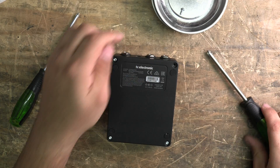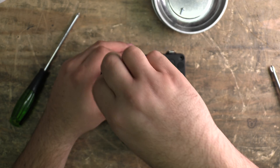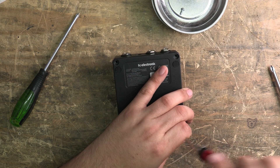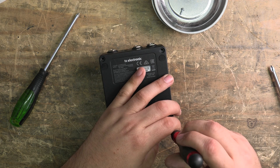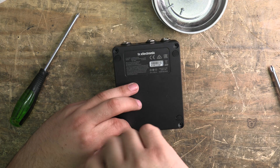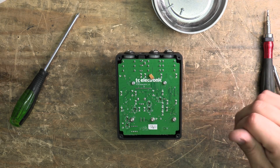Grabbing my magnetic ball-end screwdriver to open it up. It says on the back this takes 150 milliamp — I probably wouldn't believe that. Getting the screws out... and the final screw is out. Now the moment of truth, and I'm greeted by the underside of it.